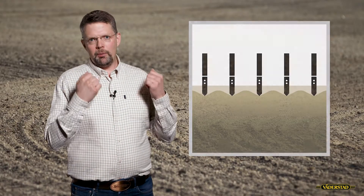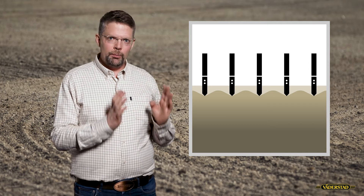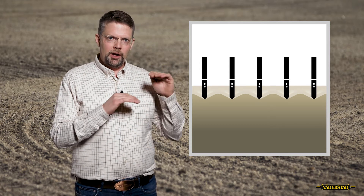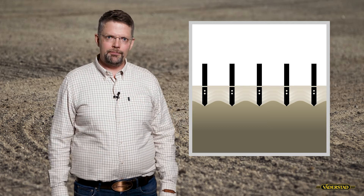We need to be aware though that when we work in the heavy soils we might create clods, and that should be avoided at all costs. The best thing, if you have a problem with clods, is to go stepwise downwards.